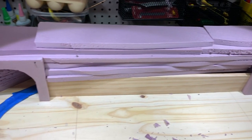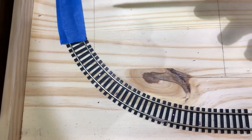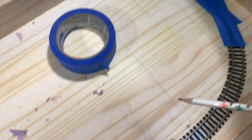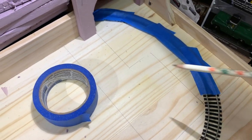Next I drew some markings where I planned to have the road, parking lots, and sidewalks, so I could mask off the track and the areas that were going to be covered with plaster and have some guidelines for forming out the plaster pour area when I poured in the streets and the sidewalks.